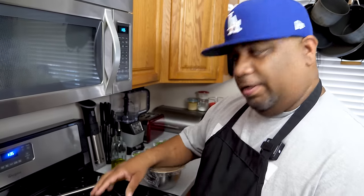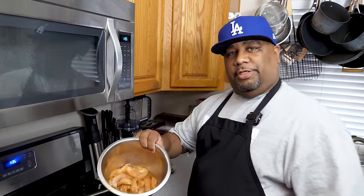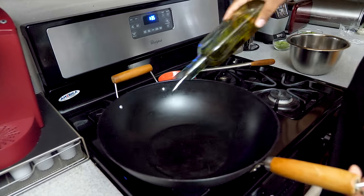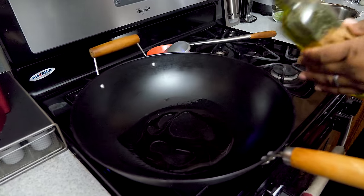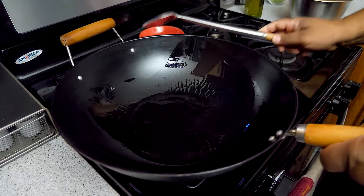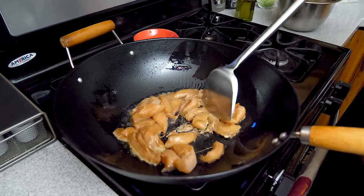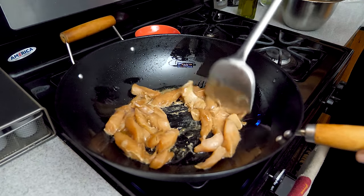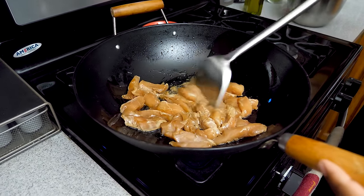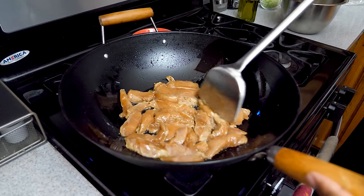The noodles are drying off. I'm bringing my wok up to heat. My chicken is already out. You want to use medium-high heat and put some oil in the wok so nothing sticks. I'm moving the oil around — it may get a little smoky — then adding the chicken. I want all the pieces to be flat against the wok. We're going to let this cook for about two minutes.